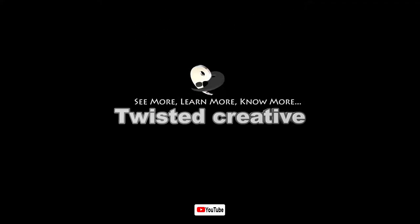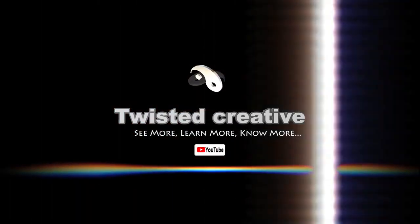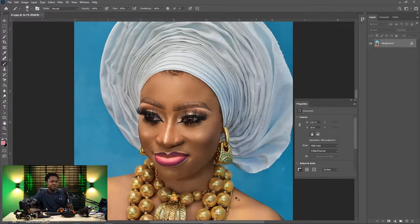If it's your first time on this channel, please do me a favor by hitting that subscribe button and also ring that notification bell so that you don't miss any of the next videos. Without wasting much time, let's jump into it. So this is a beautiful model we are going to be using.